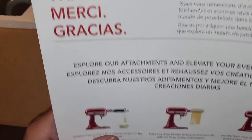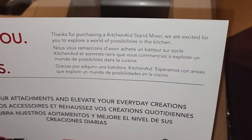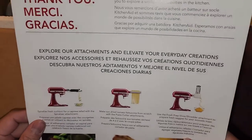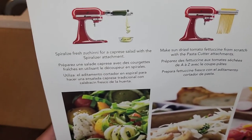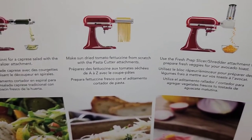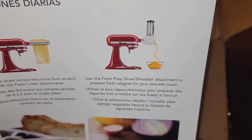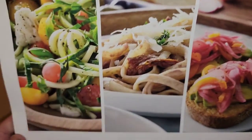On the back it says: 'Thanks for purchasing a KitchenAid stand mixer. We are excited for you to explore a world of possibilities in the kitchen.' They show you can spiralize fresh zucchini for salads, make sun-dried tomato fettuccine from scratch with the pasta cutter attachment, or use the shredder to prepare fresh veggies for avocado toast.